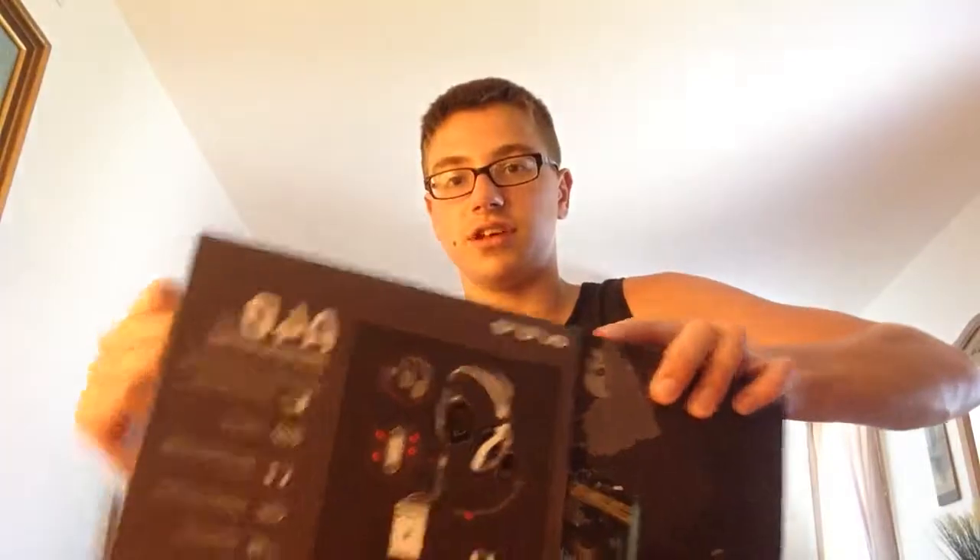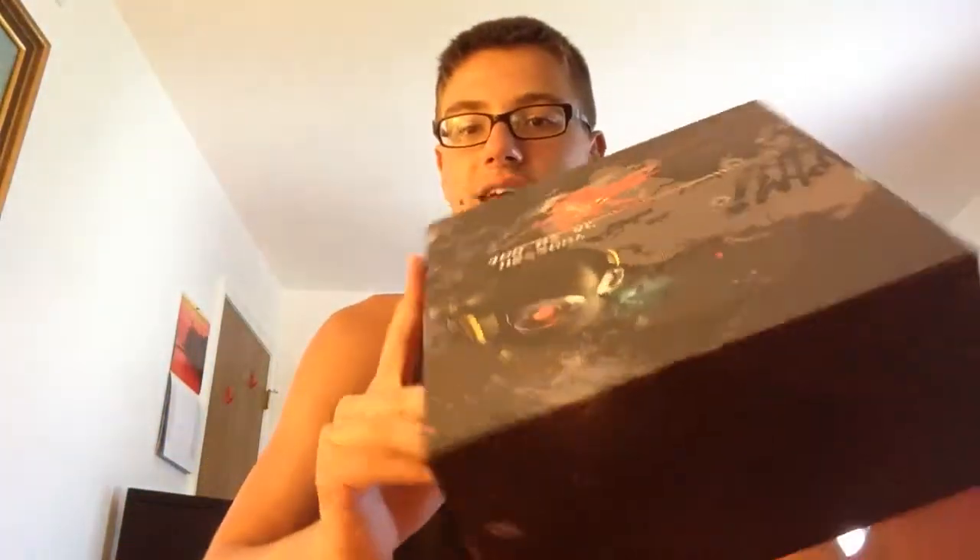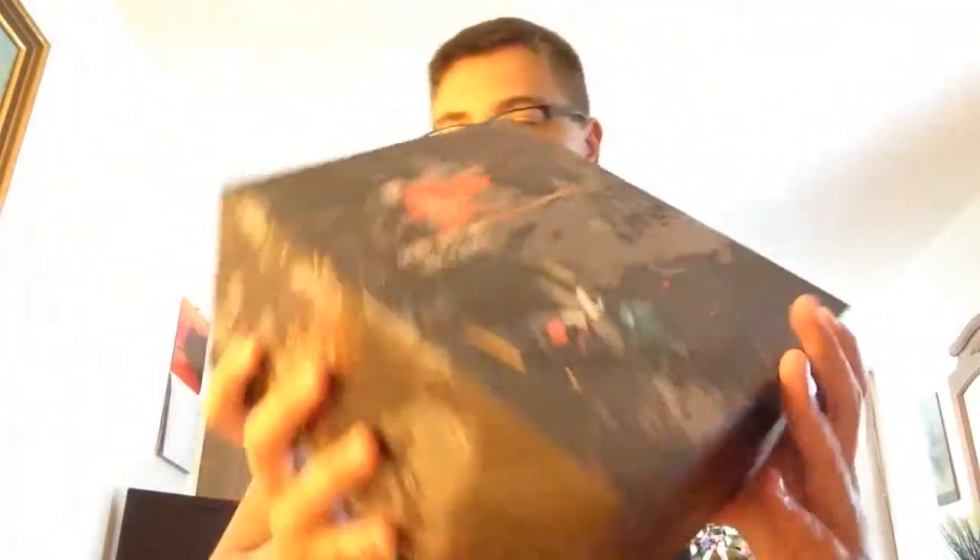Let's take this out of the cover sleeve. There we go. Set this off to the side and here we go — look at this box. It's pretty nifty, dude, pretty dang nifty.